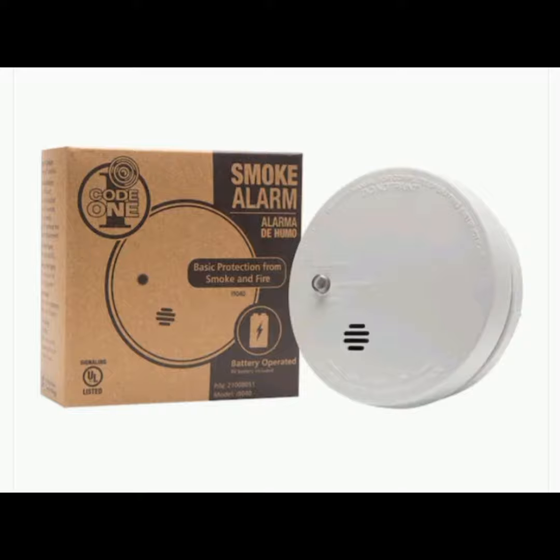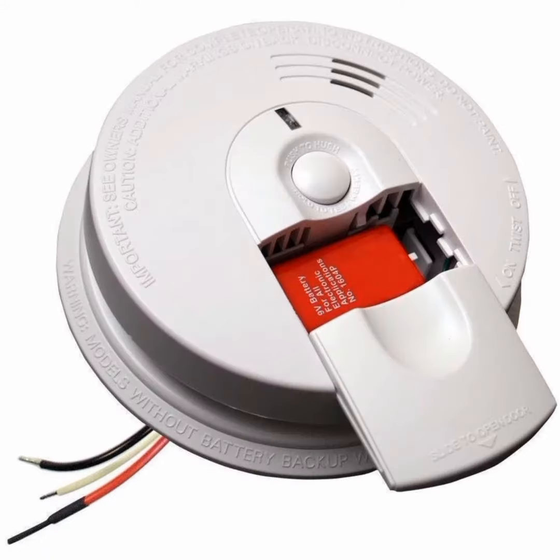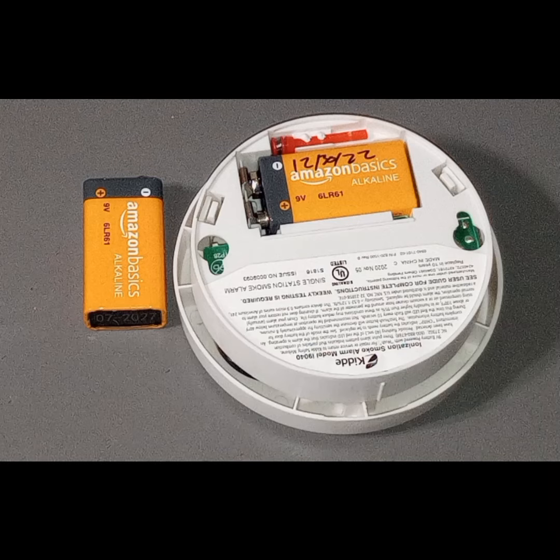There are many different kinds of smoke detectors, but they all need a power source to work. Some are hardwired, some are battery powered, some are both. This one here is battery powered, so it's imperative to check the batteries — and it is super easy to do.